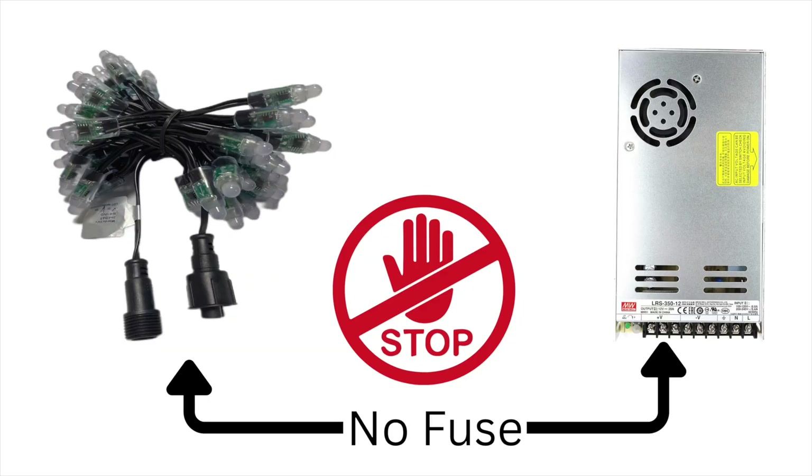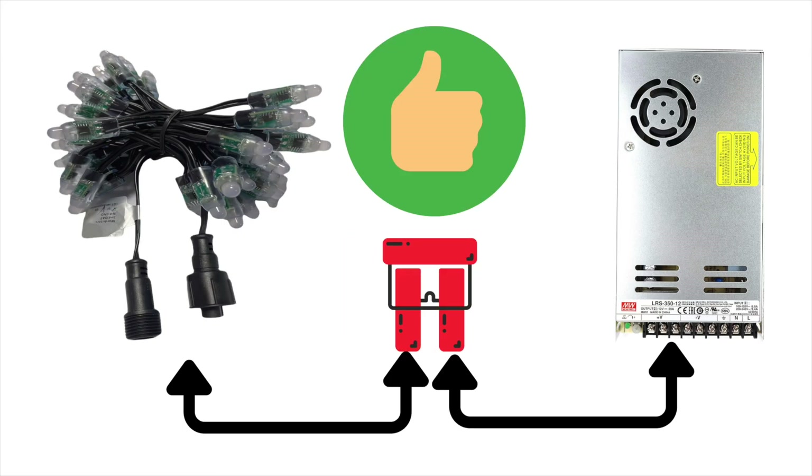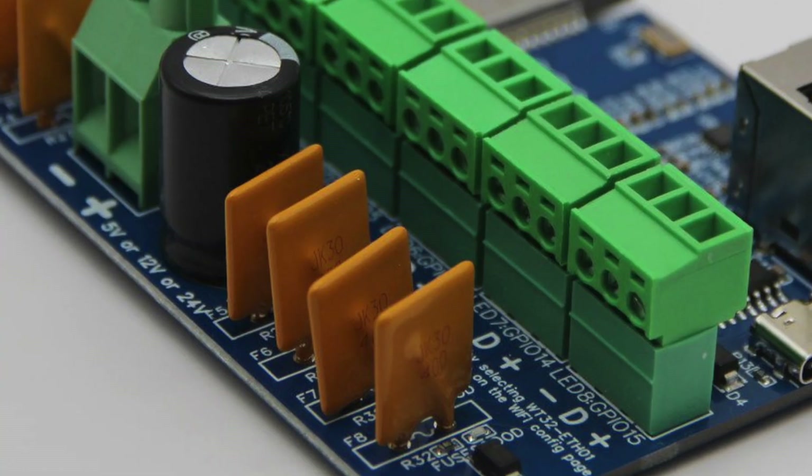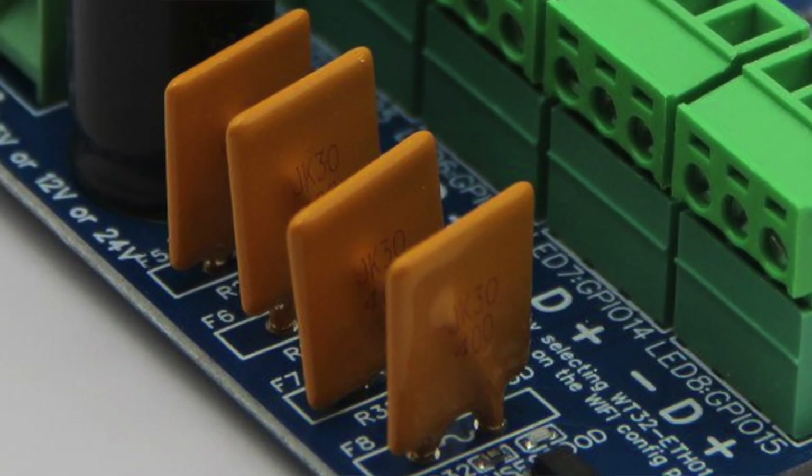If you are running power and there's not a fuse somewhere in line, don't do it — put a fuse in there. When you get these smart controllers, 99% of all of them already have fuses in line, so if you're connecting fused in and fused out, you're going to be golden.